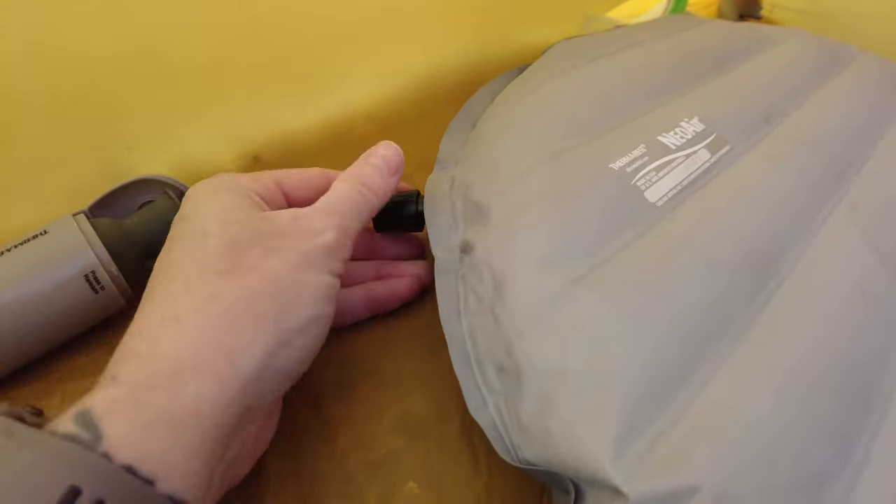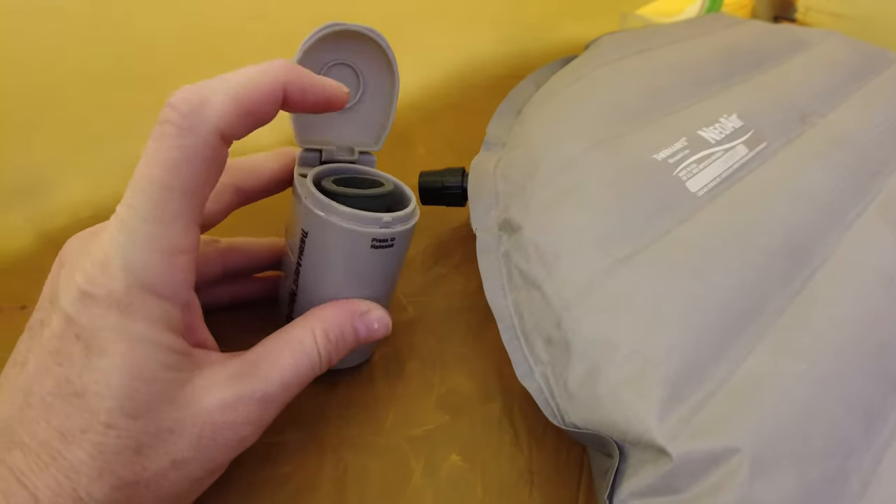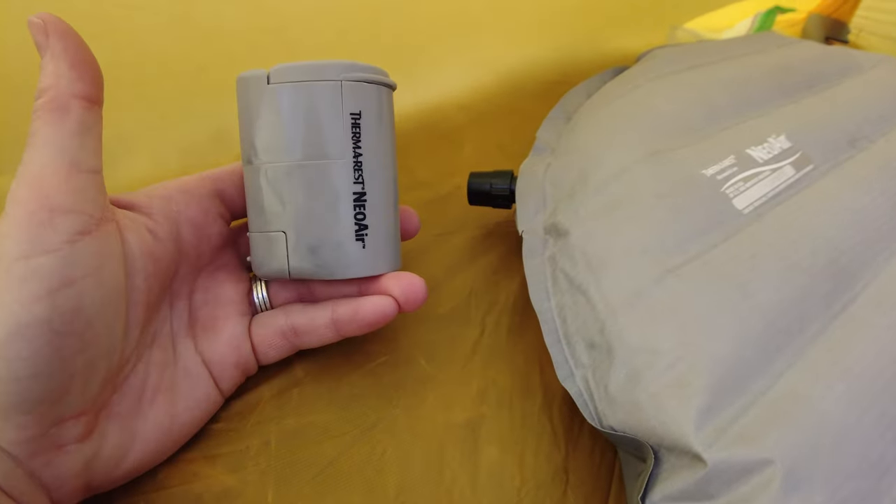Close the valve, turn it to tighten it, and tuck the pump back inside and close the lid.